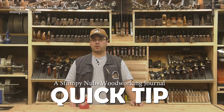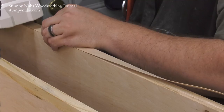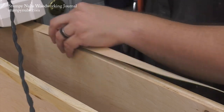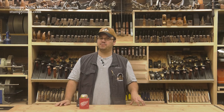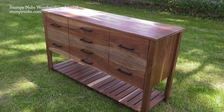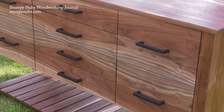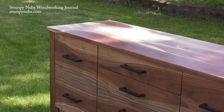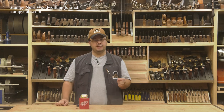Hi, I'm James Hamilton from Stumpy Nub's Woodworking Journal. A lot of folks use iron-on edge banding to cover the edges of their plywood panels. I do a fair amount of it myself, but off-the-shelf edge banding isn't for every project. Take this walnut credenza, for example. You can buy walnut edge banding, but it may not match the solid walnut lumber you're using for the rest of the project. The solution is to make your own edge banding, and in this video I'll give you a few tips to help you do it.